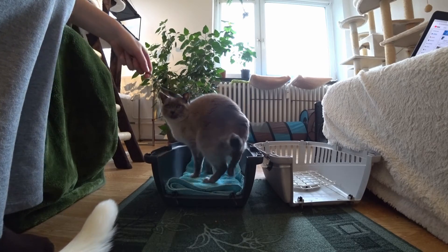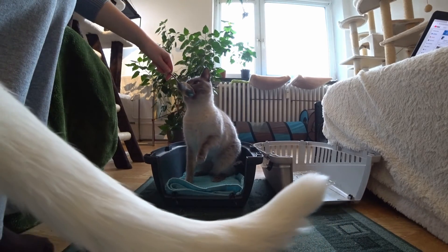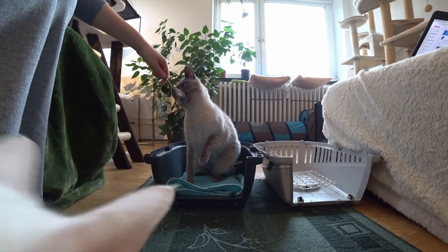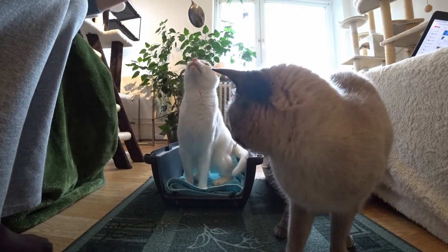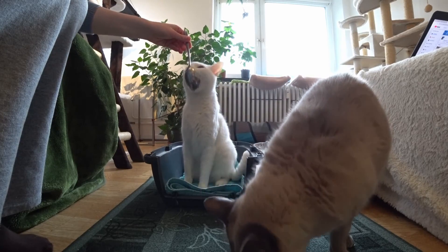If you have a difficult cat and it won't go into the carrier even if there's food in it, remove the lid and train without it first. When it works out well without a lid, start putting the lid step by step over the carrier until it's complete.